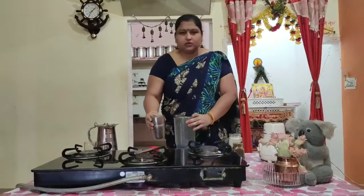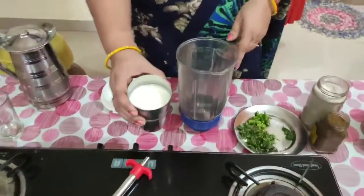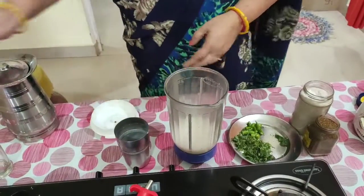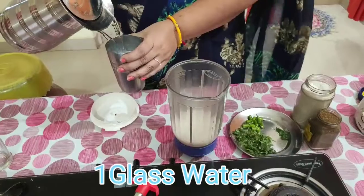So this is the yogurt. Curd and yogurt are the same thing, and I add it in the mixer. One glass yogurt and I add one glass water.